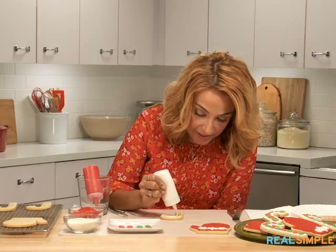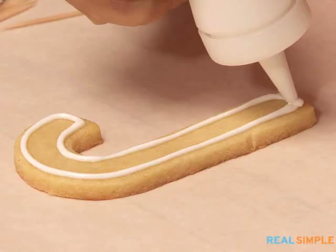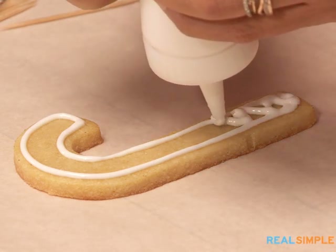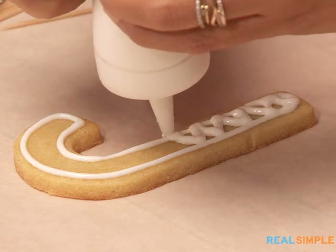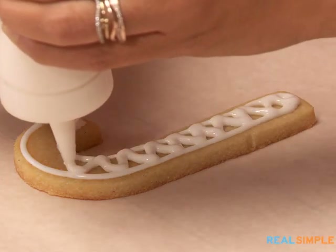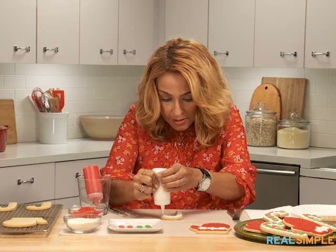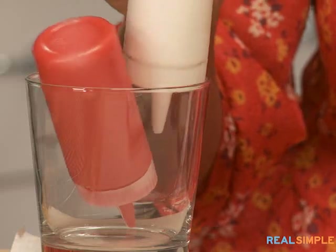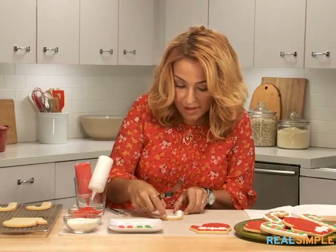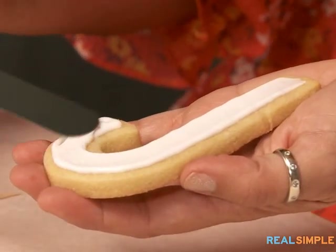While the icing is still wet you can add your sugar or whatever other candy you're going to use to coat it, and that way everything sticks in just one easy step. I'm doing a zigzag pattern to fill in this candy cane. I use a glass to keep these pointing down so I don't have to wait for my icing to get back to the tip when I start a new cookie.